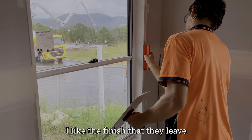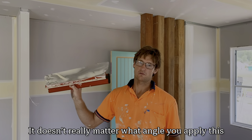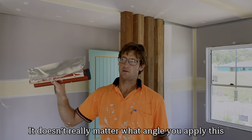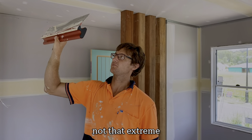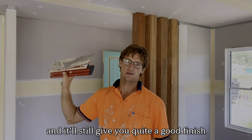I like the finish that they leave. It doesn't really matter what angle you apply it at — standing up, laying flat — it still gives quite a nice finish.